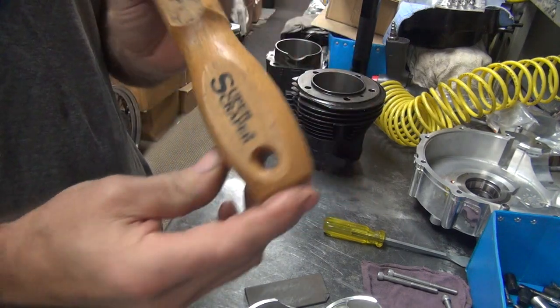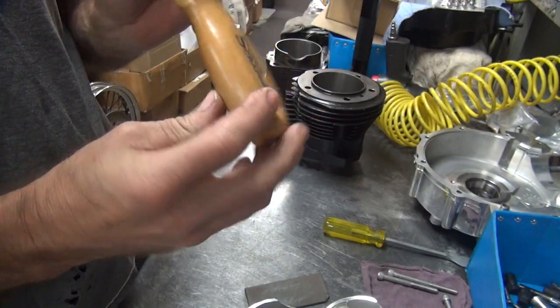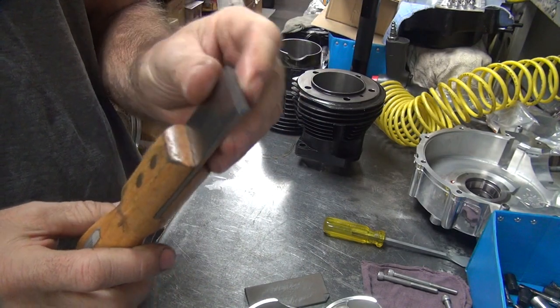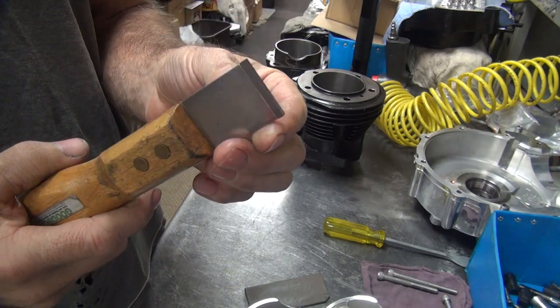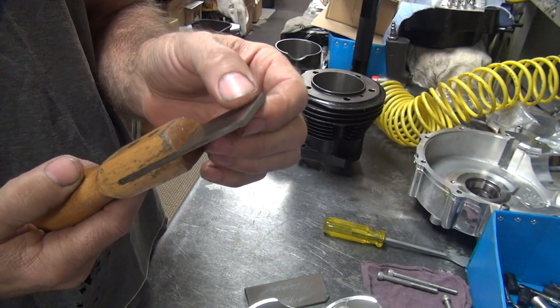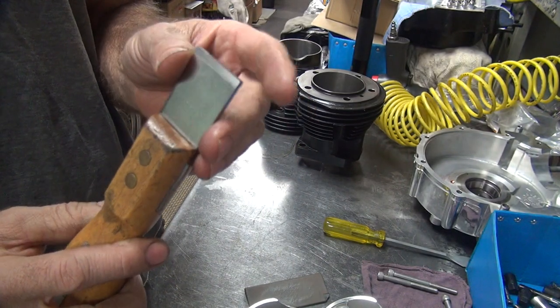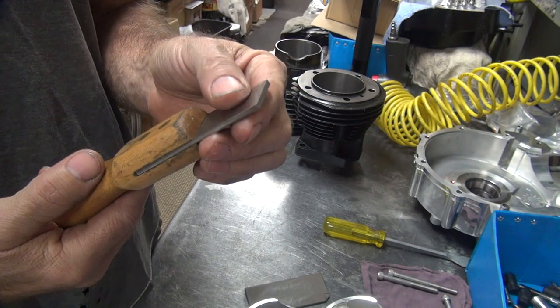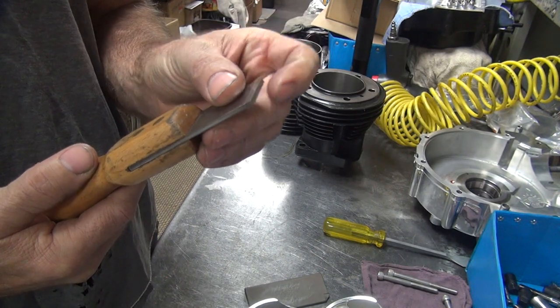The other one is a super scraper here. It comes from Goodson Tool and Supply. It has a solid carbide tip on it, so it's very sharp and very hard. It doesn't nick very easily, but if you drop it, it breaks. If you run it into a bolt, you'll chip it.